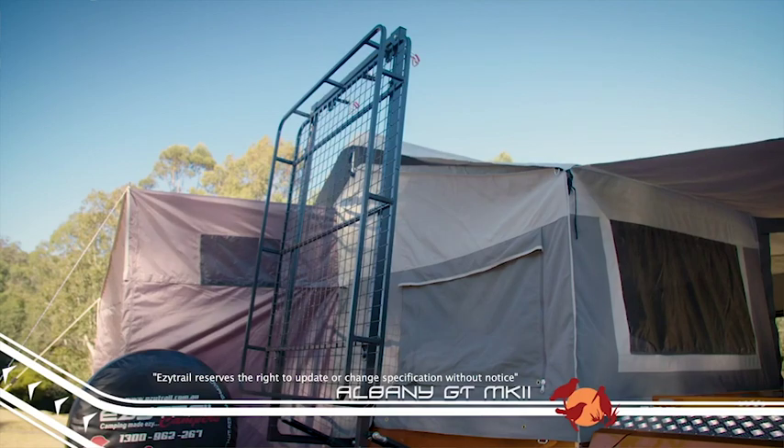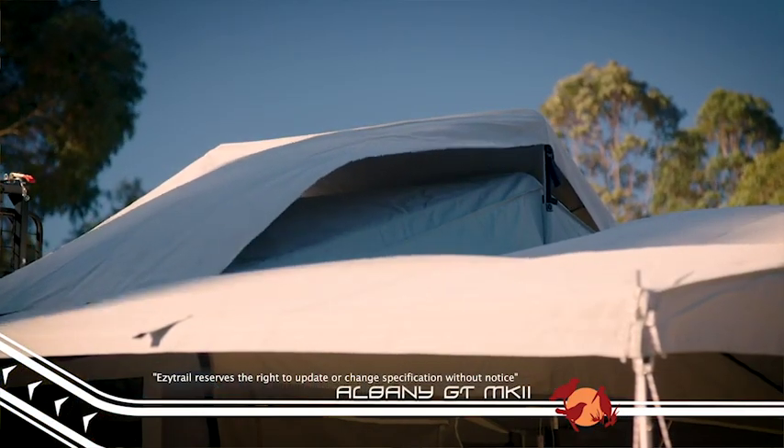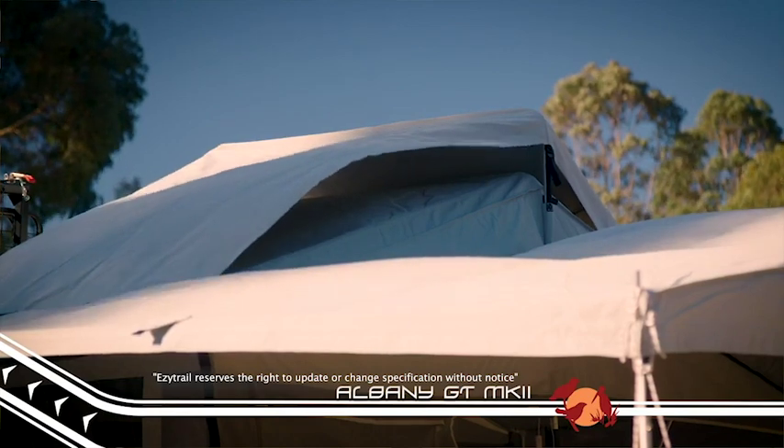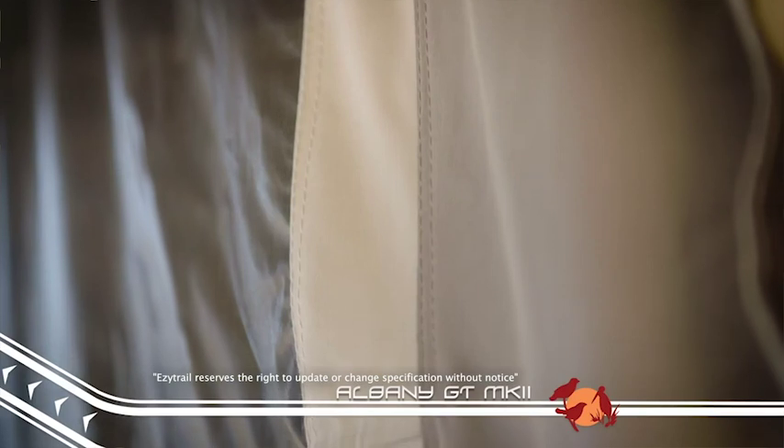Like the original Albany GT, the Mark II has a detachable tropical roof, which helps keep the heat off the canvas during the day and the dew off during the night. The tent itself is constructed with tough 450 GSM heavy duty canvas and midgy proof mesh, which is extremely durable and will last for years and years.